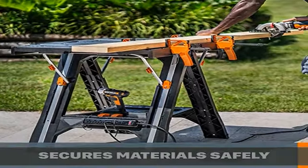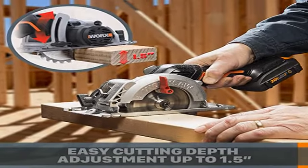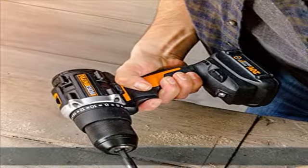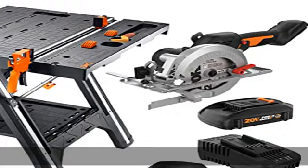Connect multiple tables — create a whole work counter when you link three or more Pegasus together. Whether your work site or workshop is spacious or tight, this building solution expands or contracts to fit your needs.